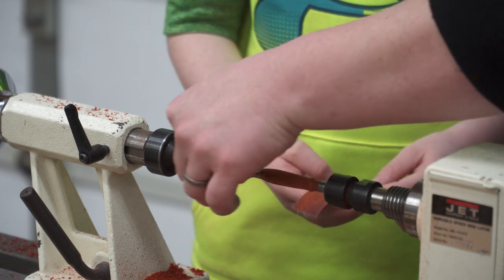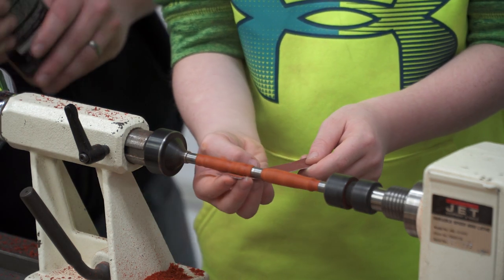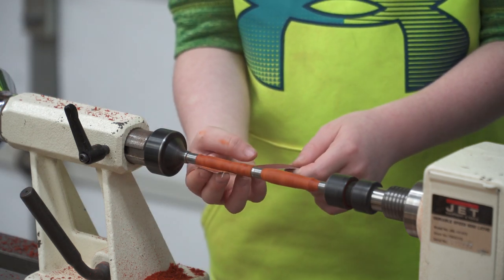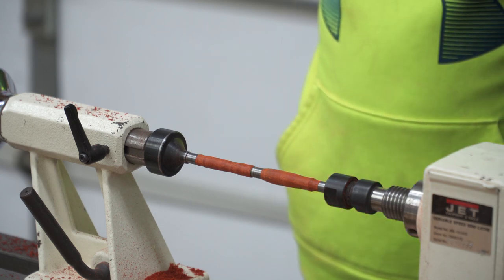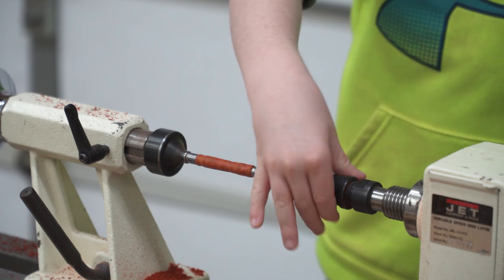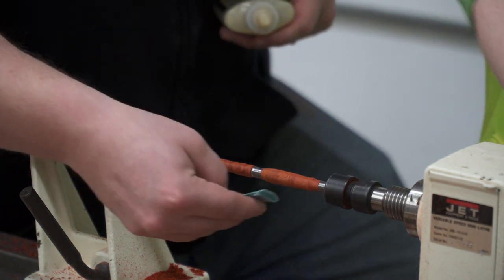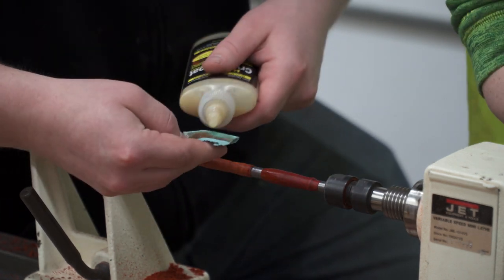Now you can feel how smooth that is — so smooth, it feels good. While you're doing that I'm going to get some finish. What does that do? It makes it shiny. Now I'm going to apply a finish. Can you do this? You've got to do it with this one over here — see how you're spinning it? Keep going, look at that. That's good, keep it going, keep it spinning.